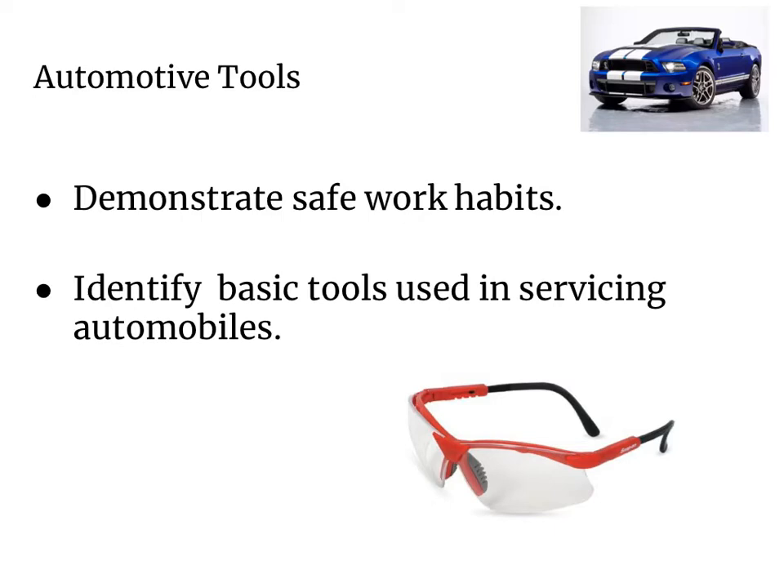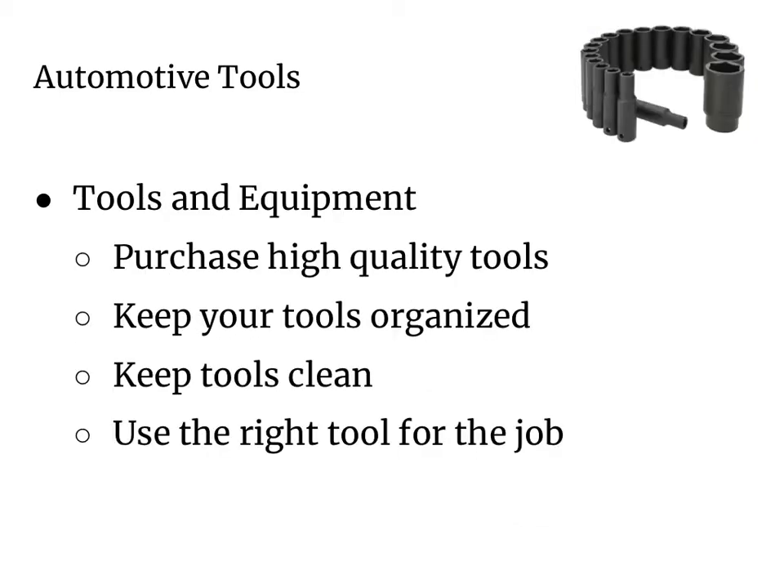Number one, make sure you always have yourself a good quality pair of safety glasses. When you're looking for tools and equipment to work on your car, make sure you purchase high quality tools.